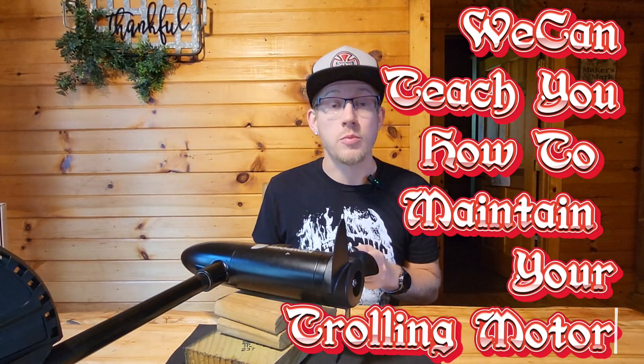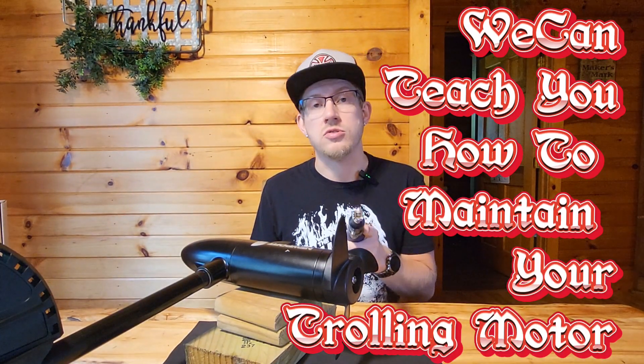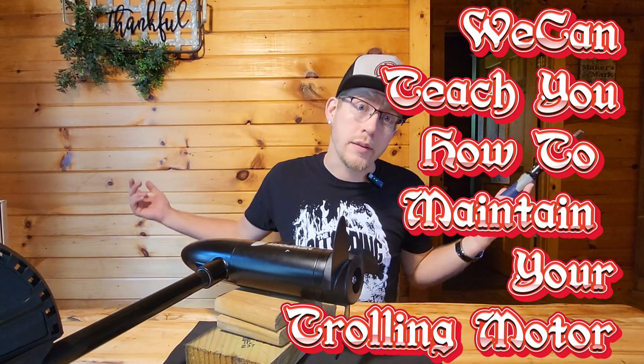Hey guys, Patrick here. We can teach you man to fish. Today we're going to teach you how to take your prop off, clean your prop, as well as change your shear pin and check your shear pin to make sure it's okay. Let's get into it.